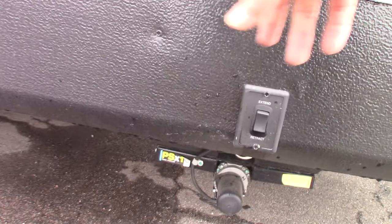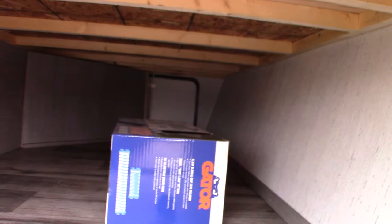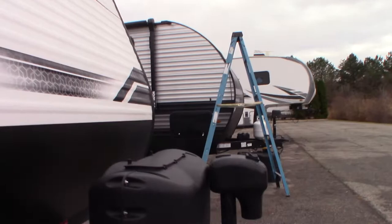This has power stabilizing jacks — one switch for both front and another switch for both rear. There's your dump hose right there and a reducer for your power cord in the pass-through storage.